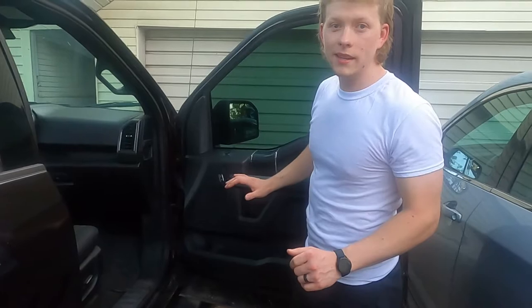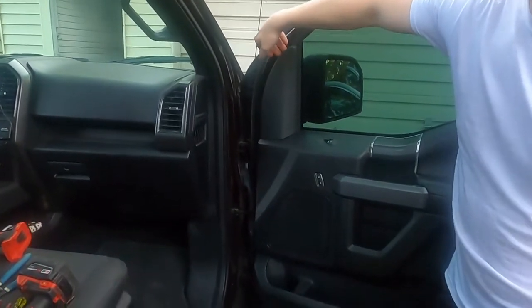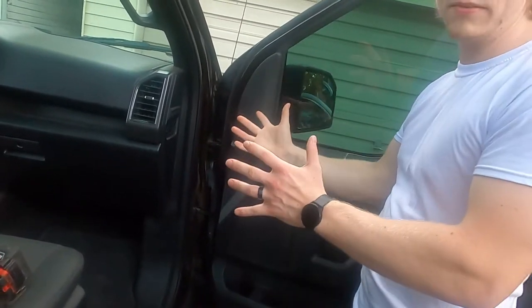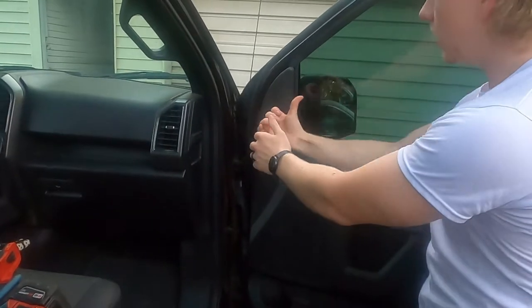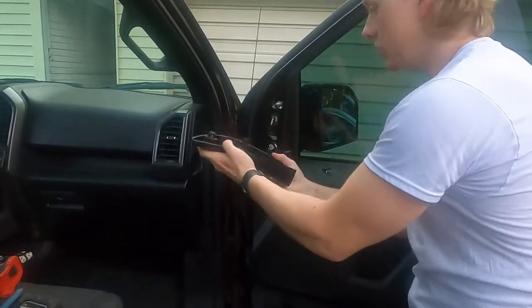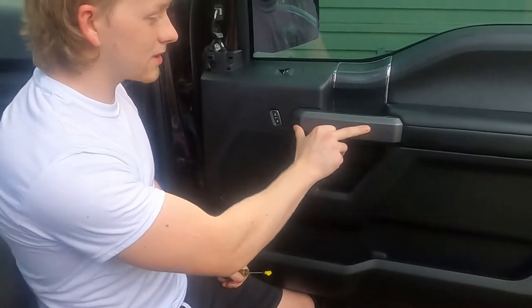The first panel to take off is this one here. If you're struggling you can stick a screwdriver or plastic trim tools up in there, but I've had pretty good success just grabbing it and working it out. Don't pull down or to the side - the clips go straight out, so just pull straight and you won't have any issues.